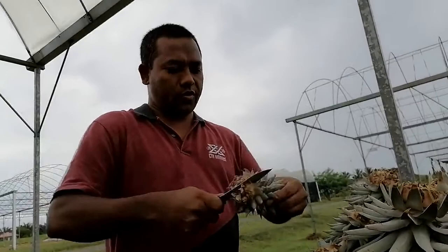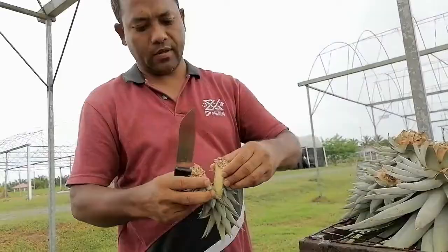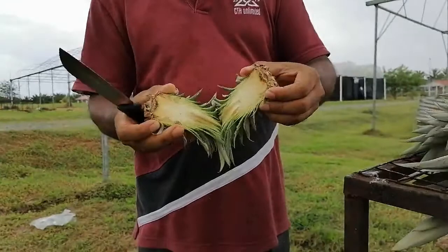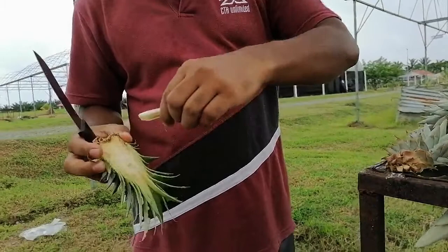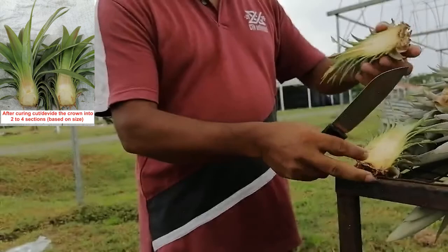I have made two sections. After that, the middle top should be removed because we want to give more stress so the plant produces root and shoot from the base. From both parts, the middle leaves have to be removed like this. After removal, it looks like this.